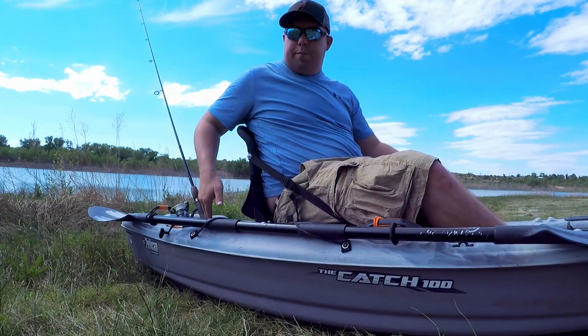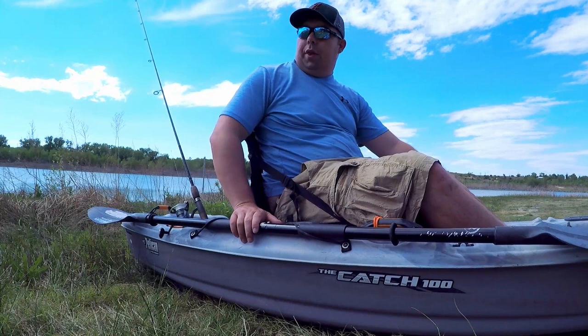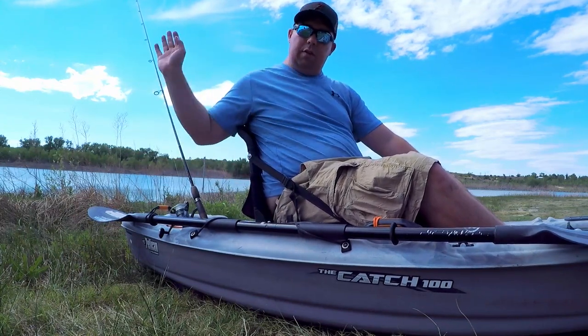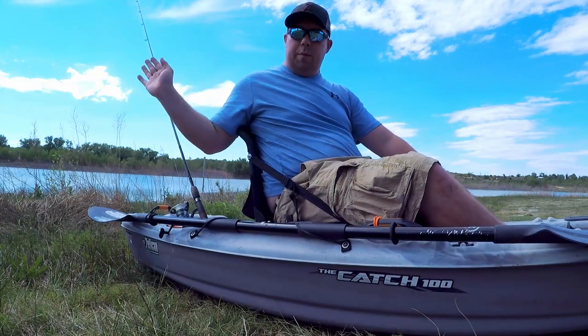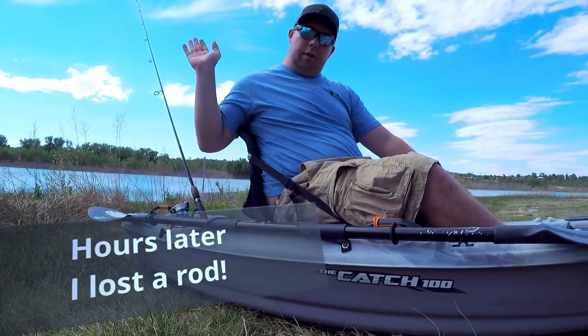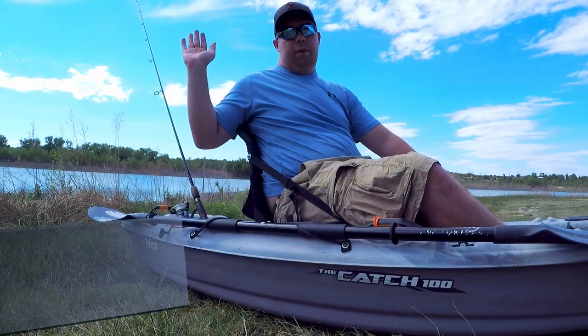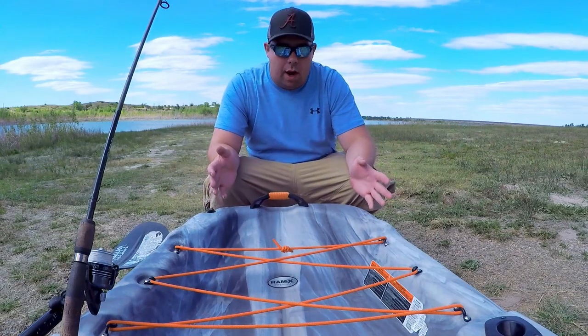This kayak also has back rod holders, which is actually pretty convenient for storing your rods. The only thing I've noticed is that when you get near trees and brush, sometimes your rods will get hung up. So you just have to pay attention to where the back of your kayak is so you don't get your rods hung up — or worse, lost.